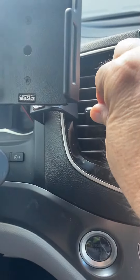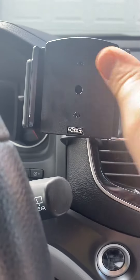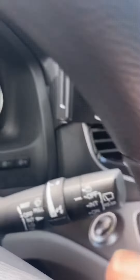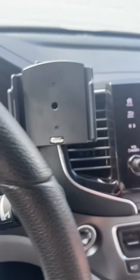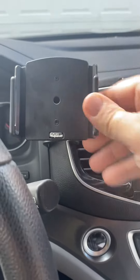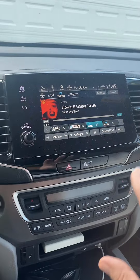I was getting annoyed by having my vent blocked. Once I got it set up, it went on to the dash. Each car has a different place — I have a Honda Pilot, so the mount goes here. For other cars, you go on the website, find your make, model, and year. It might not necessarily be on the driver's side — could be on the passenger side.